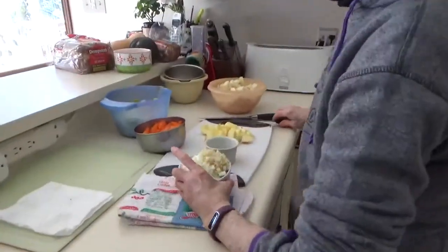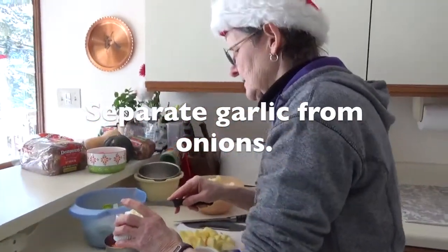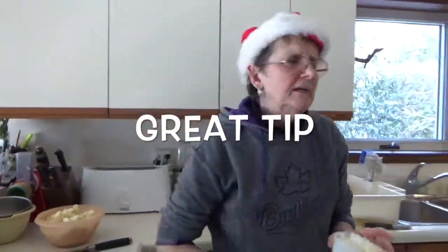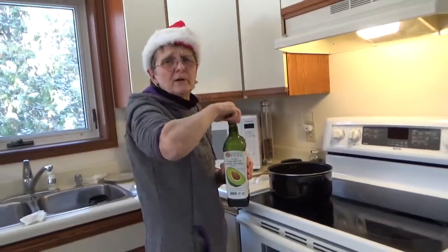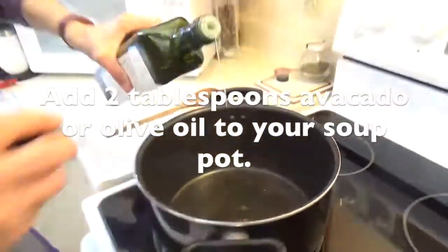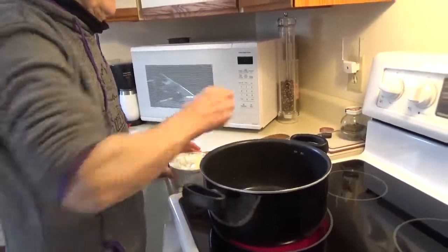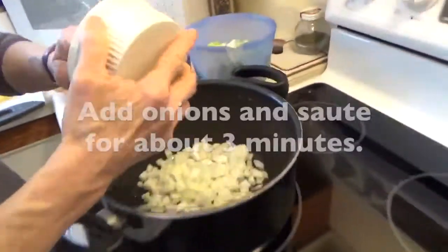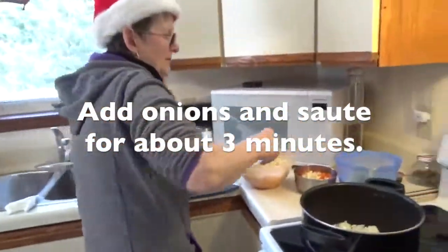I have to put the garlic in separately. Because if you put the garlic and the onions together to sauté, the garlic goes brown and you don't want that. I use avocado oil — that's up to you, whatever oil you want to use — about two tablespoons. Swirl this around, wait until it heats up a little bit. Now we're putting the onions in and we sauté them for about three minutes.